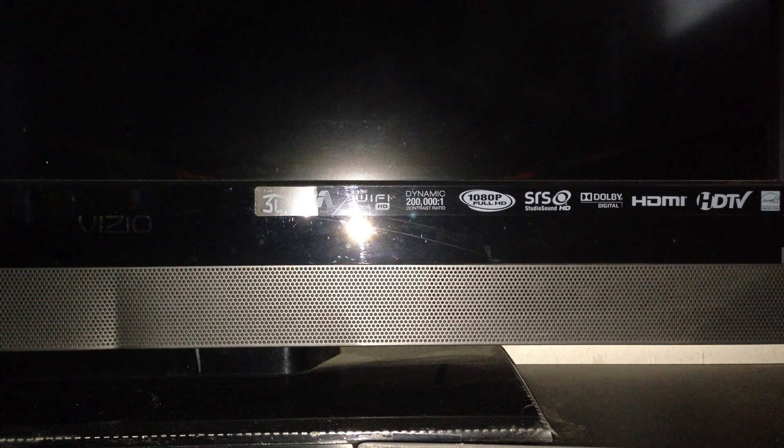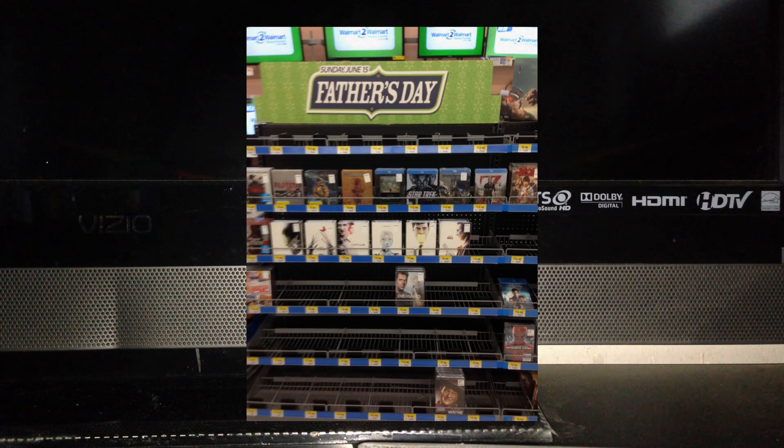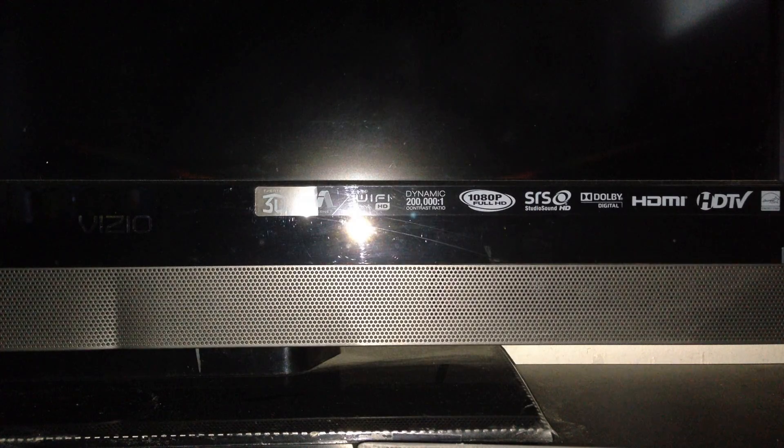Hey, what's up everybody? Back with another Blu-ray haul update, but this time it's a steelbook update. I was at Walmart again today and they put out some of the steelbook releases early, and they had this...